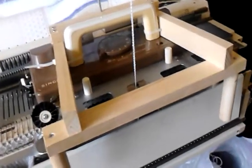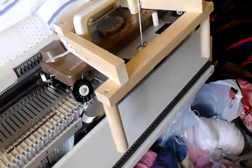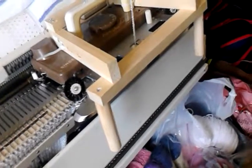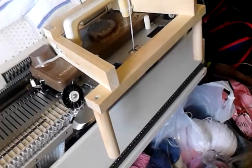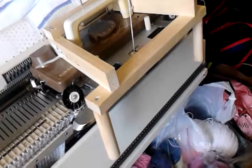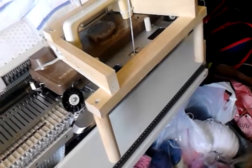Next, what I have done is made side rails to bring the handles out to the front of the machine. This way I don't have to reach up and over when I am knitting a thousand rows or whatever, and it greatly enhances the comfort level.